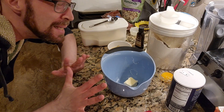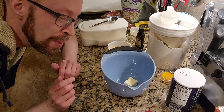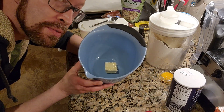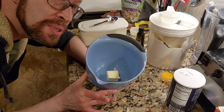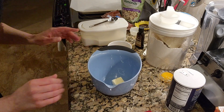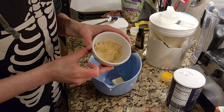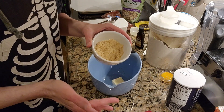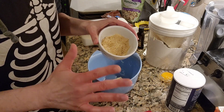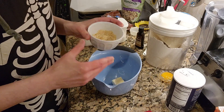Hello again. All right, so I believe I have everything that I need already laid out and ready to go. I already started with two tablespoons of softened butter — not melted, just room temperature soft — all ready to go in there. And we are going to start with our sugars. I already pre-measured out two tablespoons of brown sugar. I had light brown sugar; I didn't have dark brown.